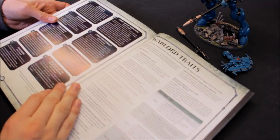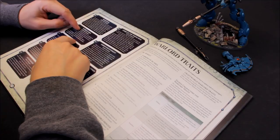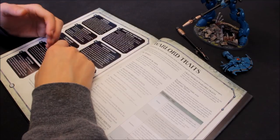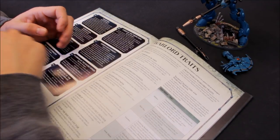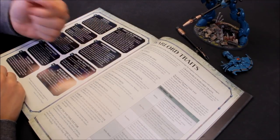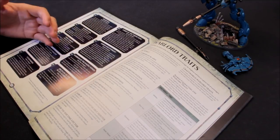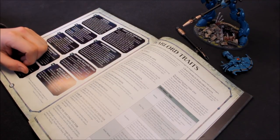Another option using command points is the Tears of Isha stratagem at 2 CP: at the start of your turn, select a wraith construct - that model immediately regains D3 lost wounds. If you're just below a damage bracket you can spend the points to restore wounds, even re-rolling it to give yourself the best chance of getting two or three wounds back. This can be critical for staying above a damage threshold.